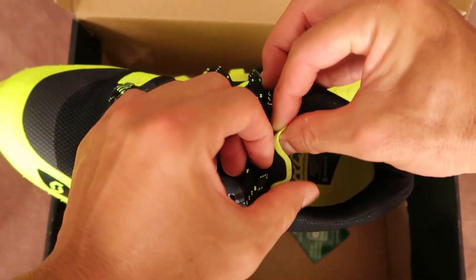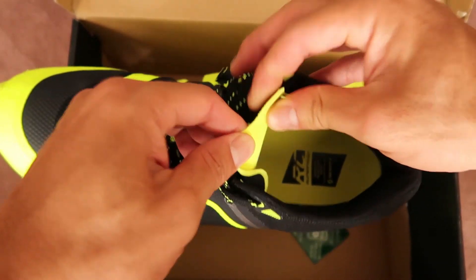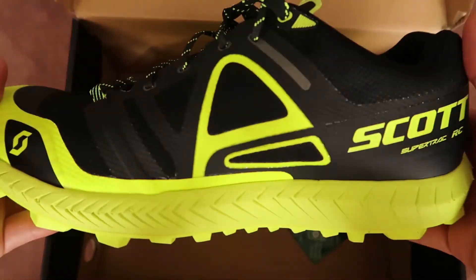The tongue is extremely thin, light, and form-fitting. All in all, a great shoe.